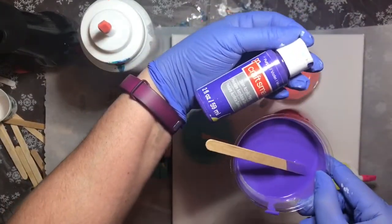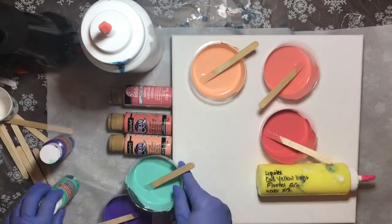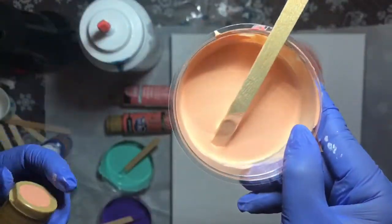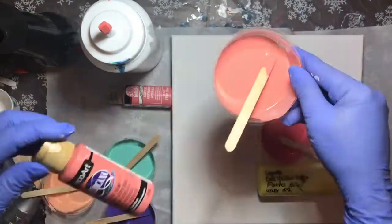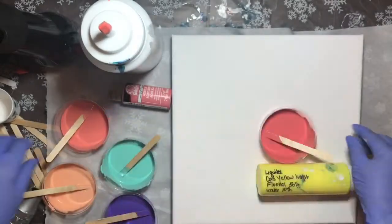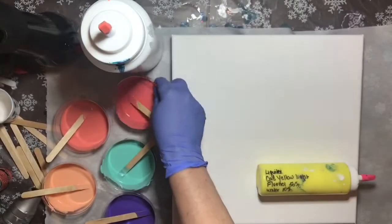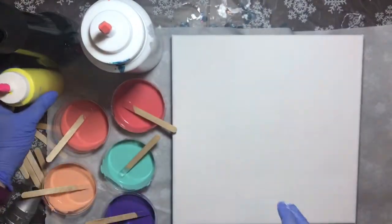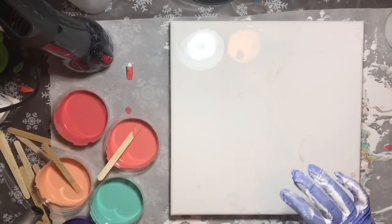Craft Smart Purple Violet, Craft Smart Ocean Breeze, Deco Art Coral Shell, Deco Art Coral Blush, Folk Art Fire Coral, and Liquitex Cadmium Yellow Light. Then I cover my 12 by 12 canvas with a white base.